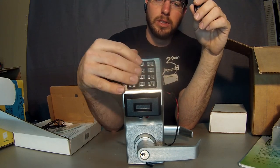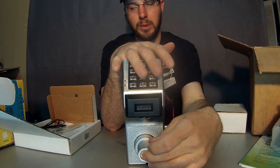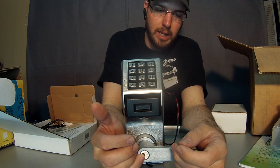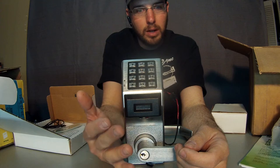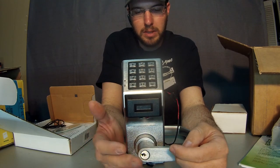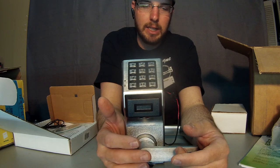You can also always use the keys as a backup access and use the manual key override as a backup access. This lock will accept high security, Medeco, or Primus cylinders for pick and drill resistance, or it just comes with the regular Schlage SC1 keyway.